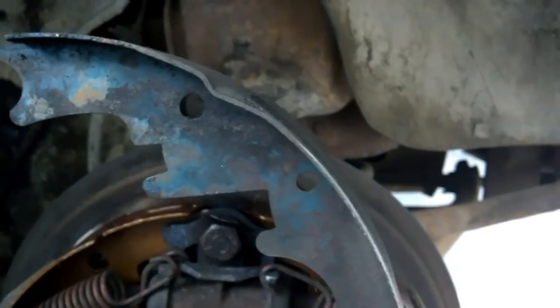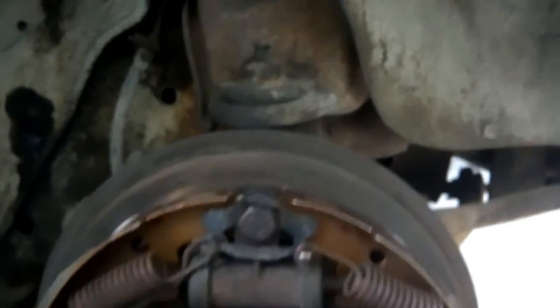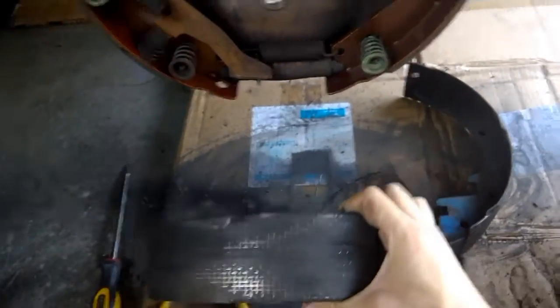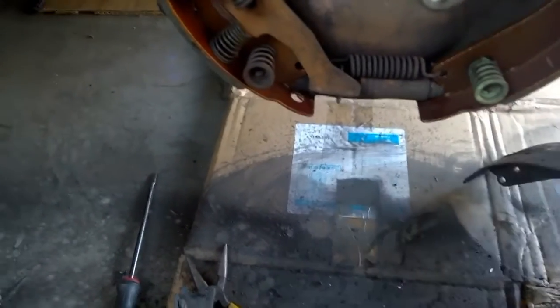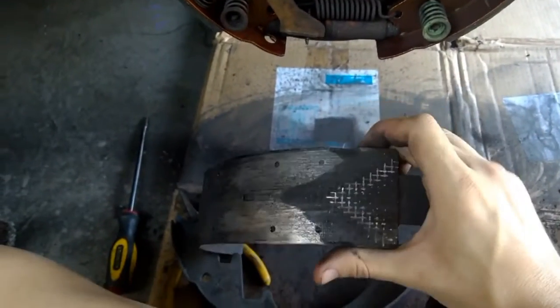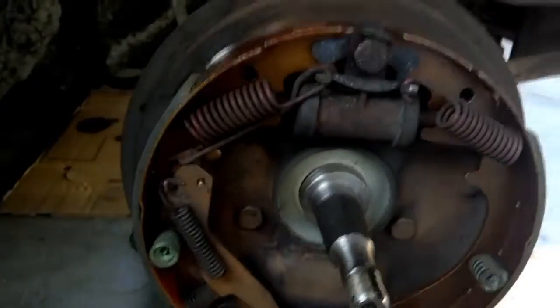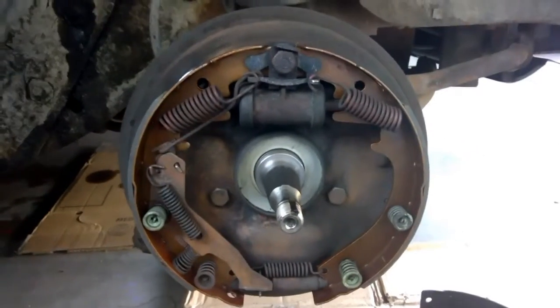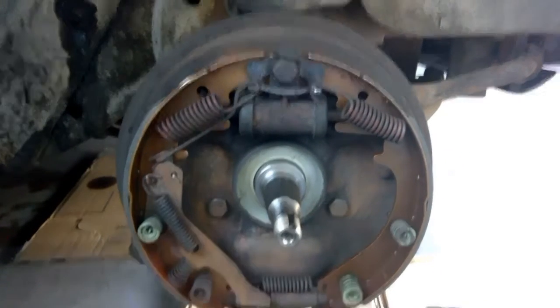The brake shoes I pulled off look like that — the pad is completely gone, worn down into the metal. The other one's even worse; there's next to no pad on that thing. But good news is, that explains why when you hit the brakes in this car it pulls hard to the driver's side instead of stopping in a straight line. Thanks for watching — I can show more updates. See you guys in the next clip.